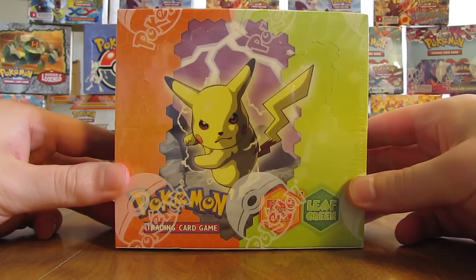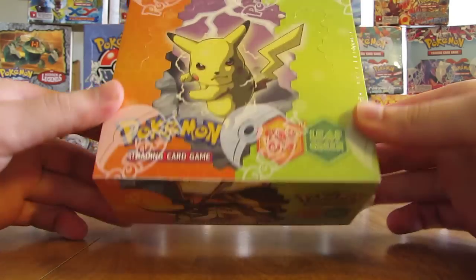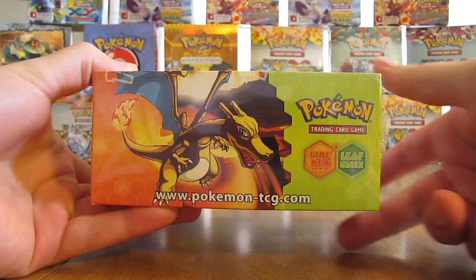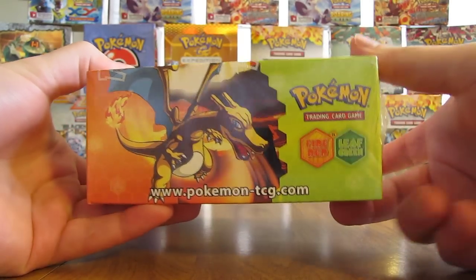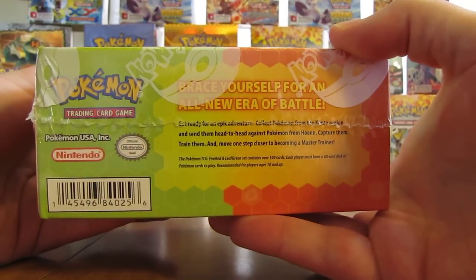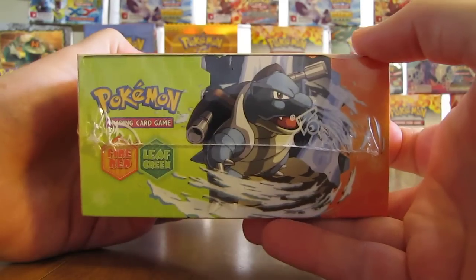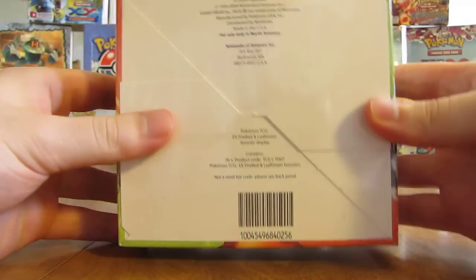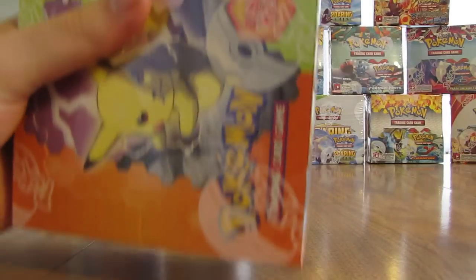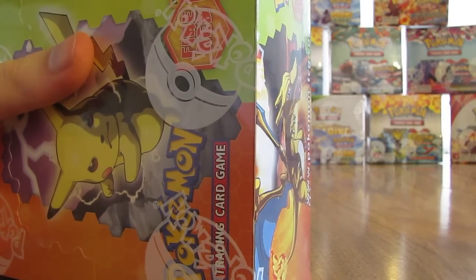I'll show the artwork on the Booster Box before I open it up. I'm very excited mainly because of the chance to get Charizard EX. I opened a lot of these booster packs when I was younger, just trying to get the Charizard EX — never did. So there's what it looks like; it's from 2004. If it's any indication on how many Ultra Rares I'll get, it'll probably be three.